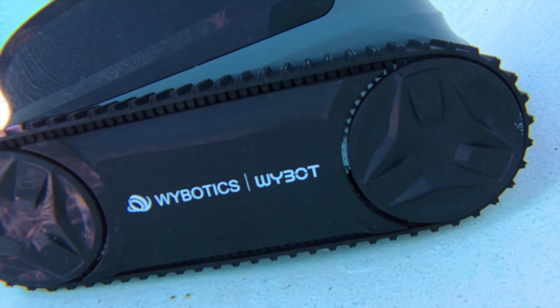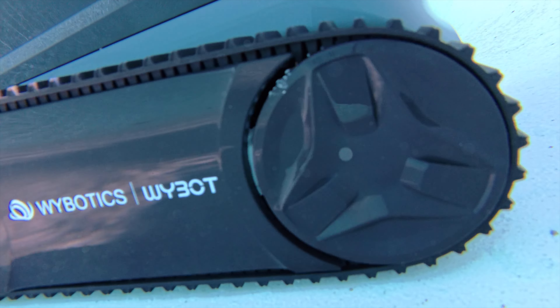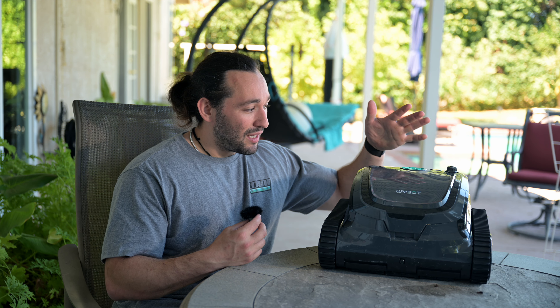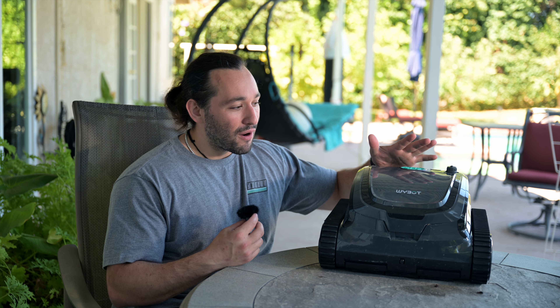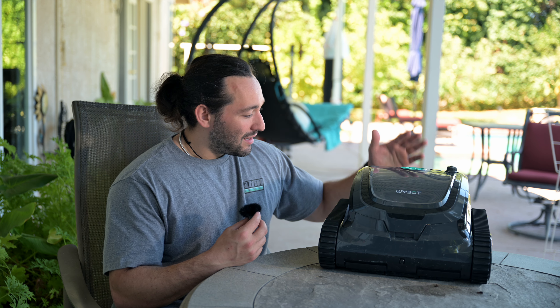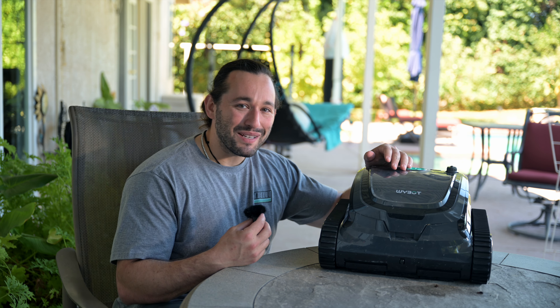This is by far the most interesting and powerful automatic robotic pool cleaner I have ever used. If this seems like something you're interested in, check out the link down below. This is my third pool cleaner and every one I get my hands on gets better and better — the S2 Pro takes the cake. Great job Ybot, this thing is here to stay.